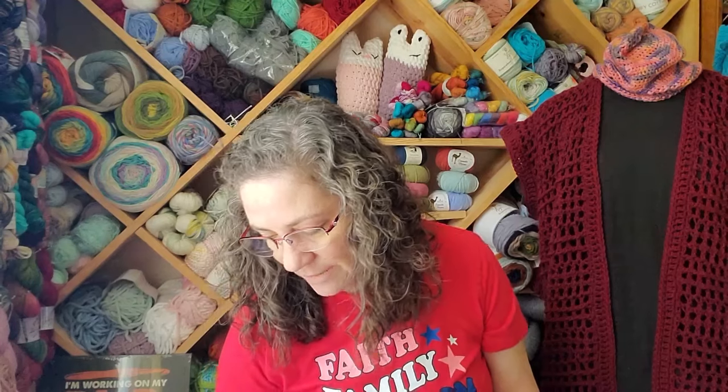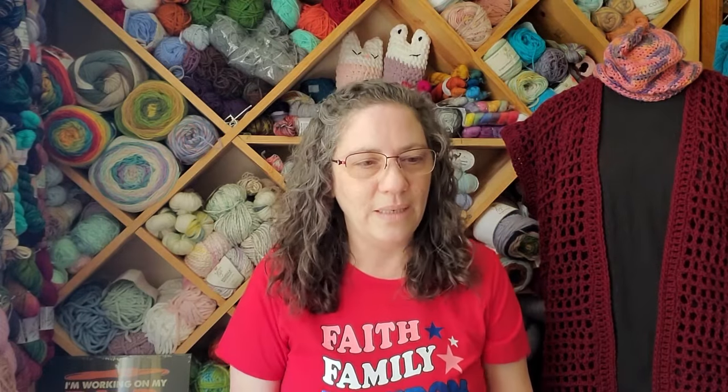First, I want to talk about something that was really kind of a very big deal for me — really, really big outside my comfort zone. It is a pattern that I have seen for a while. You guys know I have my One Skein Wonder book. I've seen it in there before, but I never really wanted to take it on. I never wanted to tackle this project. It's a little bit outside my comfort zone.